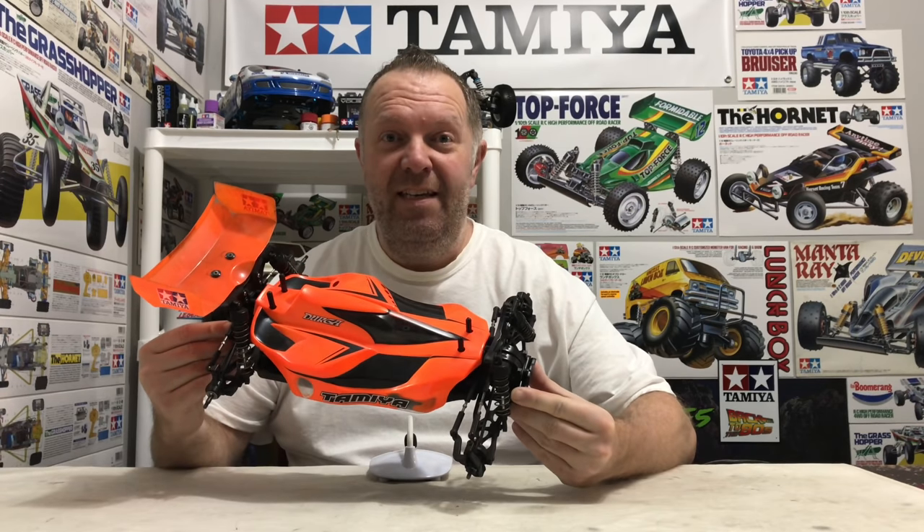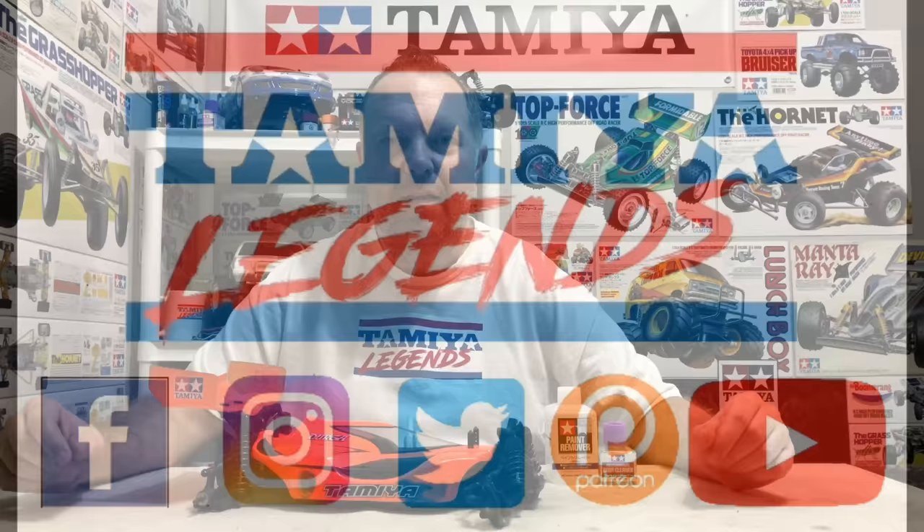From this, to this. Hey guys, welcome back to Tami Legends and once again thank you for stopping by. A video that's a little bit different again today.